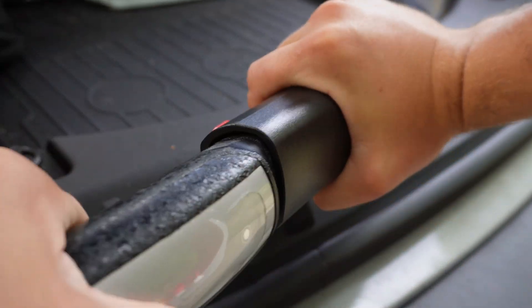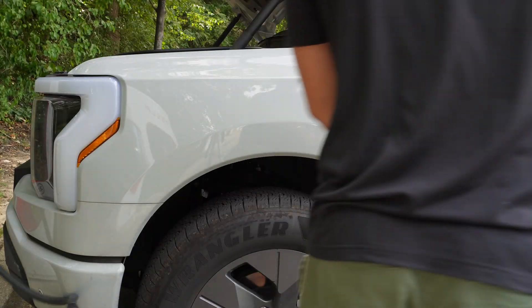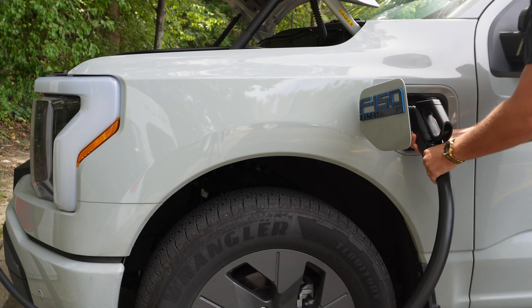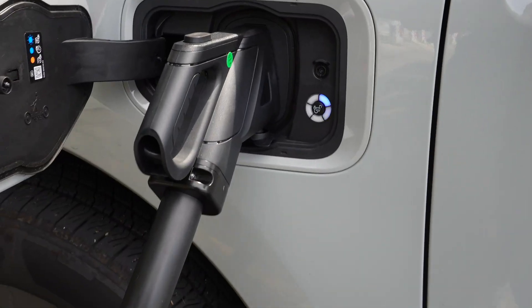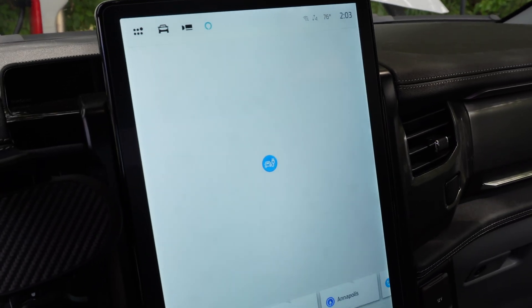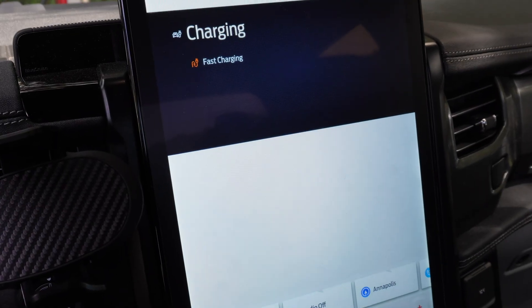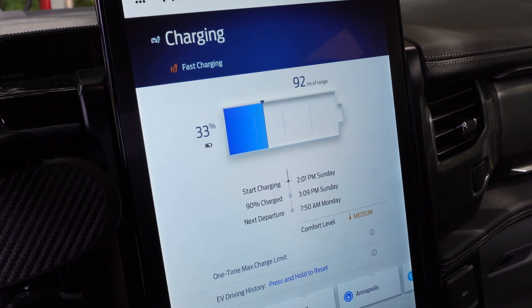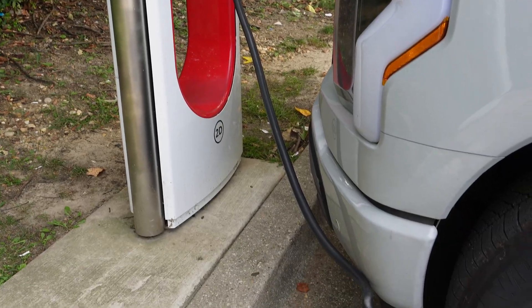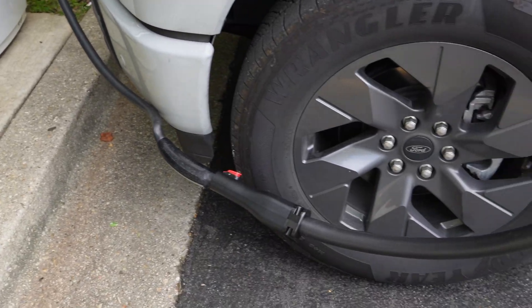We plug it in, get everything situated, and after going through those steps, my car starts charging just as it would if directly plugged in through a typical adapter. This is awesome for anyone who road trips with an EV, because superchargers are often the only ones available in a given area, and most of the time they're the only ones charging at 250 kilowatts or higher.